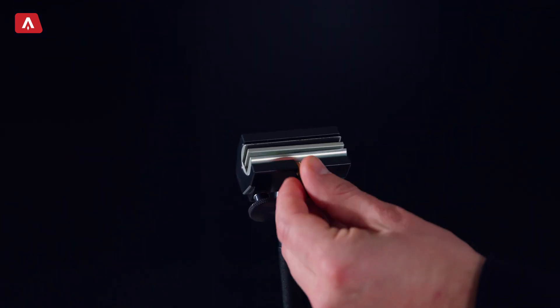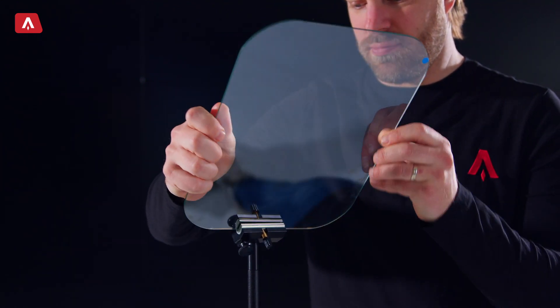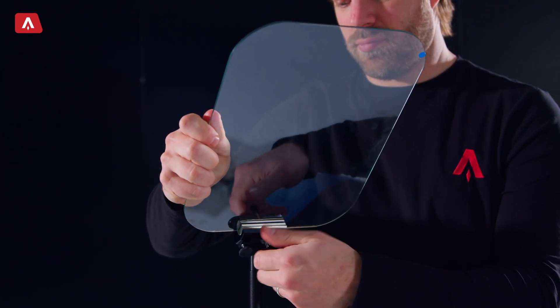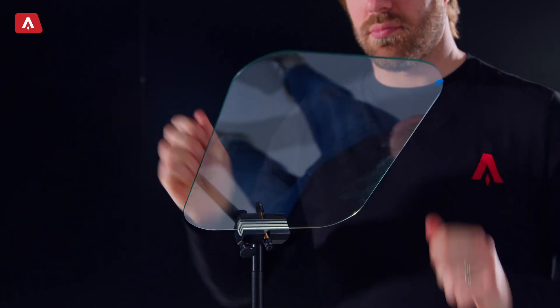Now add the glass to the glass stand. First release the glass clamp using the center knob, then place the glass in the clamp with the blue dot facing the presenter. Make sure the glass clamp is on the center line of the glass, and once it's in position, tighten the clamp.